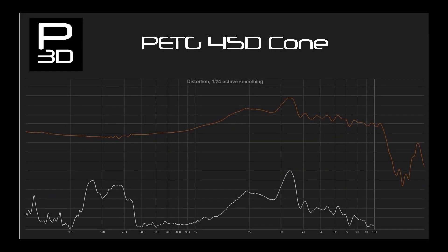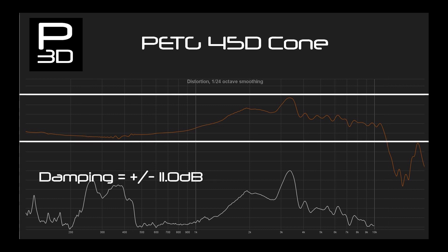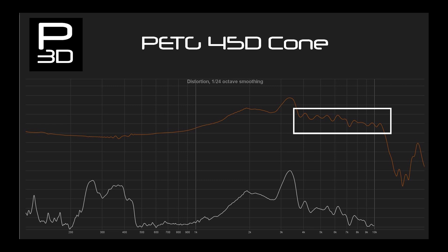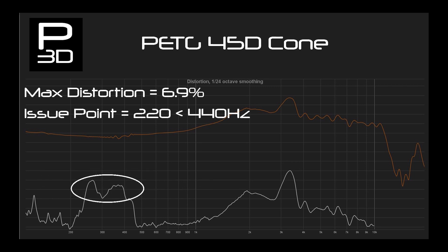Moving on now to PETG. The 45-degree cone extends to 11.5kHz and has a variance of give or take 11dB. Damping is interesting as the key break up mode happens, but after this it is much cleaner before rolling off earlier. This, along with cone break up at 3.3kHz, shows that PETG is less stiff compared to PLA across the Z-axis. The distortion between 220 and 440Hz jumps up to 6.9%, clearly showing the cone is not acting as a piston like it should. This may mean changes to WF81's cone at late notice to ensure it performs under long term stress.